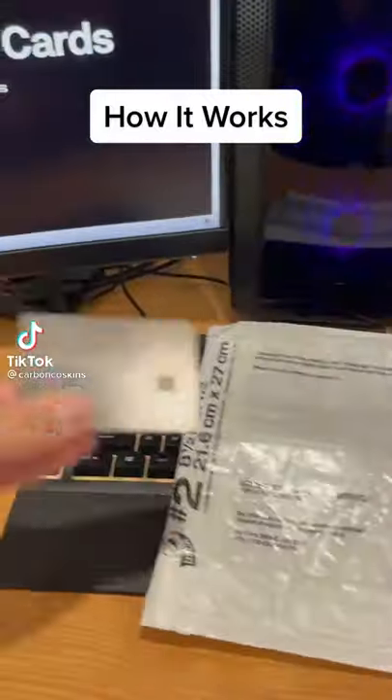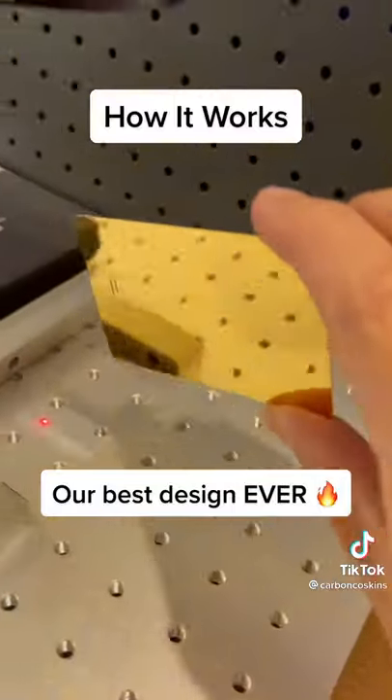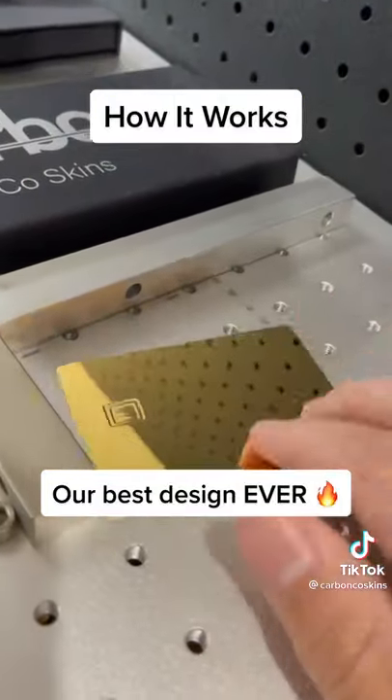This is how we make our custom metal credit and debit cards. Clients from all around the world send us their locked plastic credit or debit card.